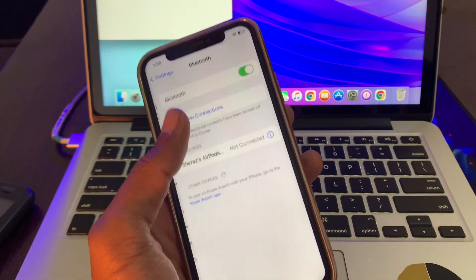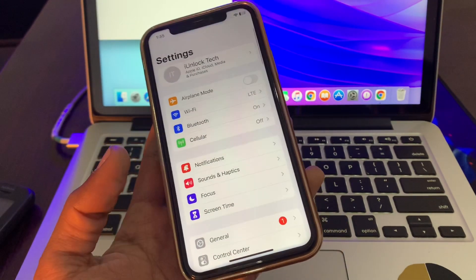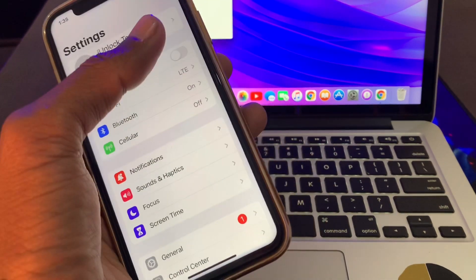Click on Bluetooth and turn off the Bluetooth, then turn it back on again. Once you've done this, try to pair your watch. If it's still not working, the next step is to turn off the Wi-Fi.